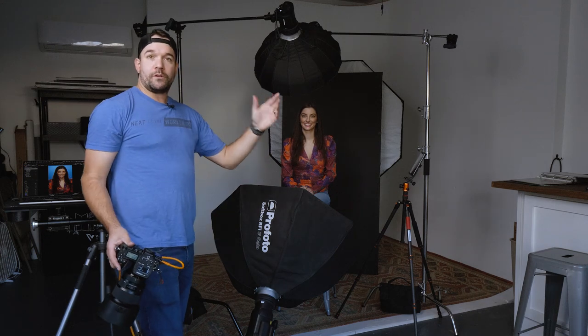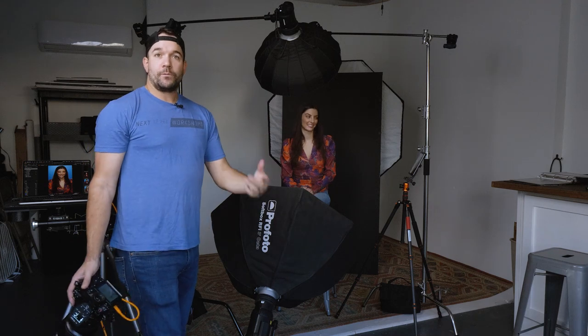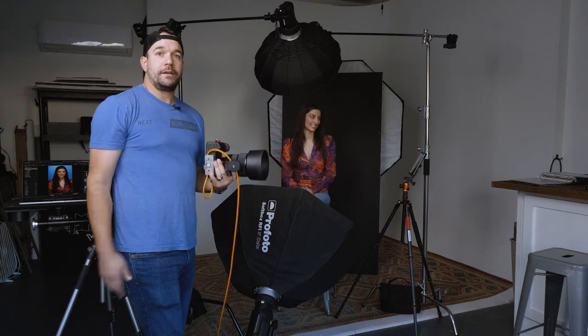If you want to check out any more of my work, check me out on Instagram at Ready Light Media. Check out V-Flat World at vflatworld.com. Big thanks to Caroline for helping us out today, and I'll see you next time.